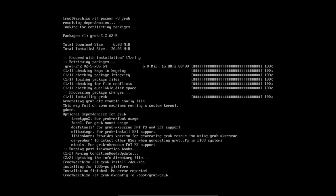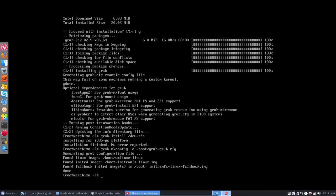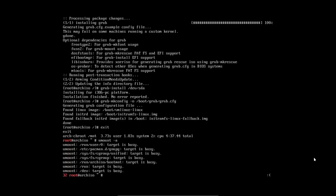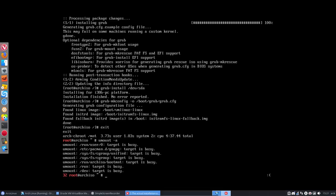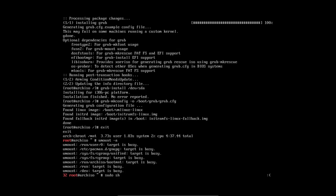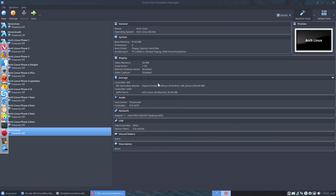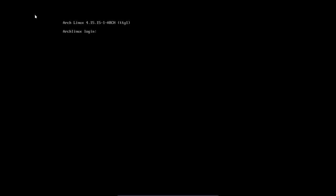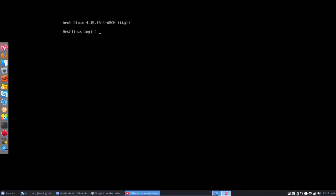Then run grub-mkconfig -o /boot/grub/grub.cfg. Almost at the bottom of the page — we need to reboot. First exit the chroot, then unmount everything we've mounted. Since we're on VirtualBox I'll shut down instead, because I need to remove the ISO image — otherwise when you reboot you'd boot from the USB or ISO again. We need to boot from GRUB this time. Moving on to Phase 2.